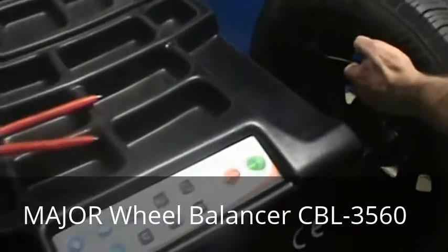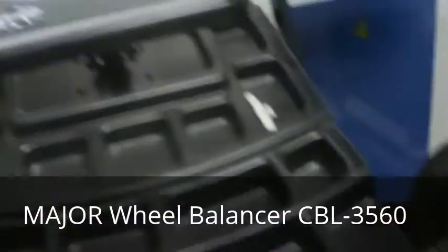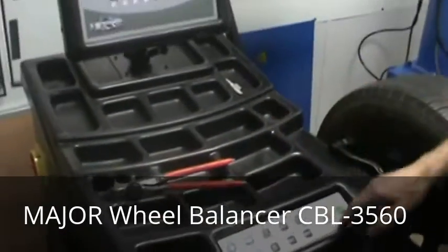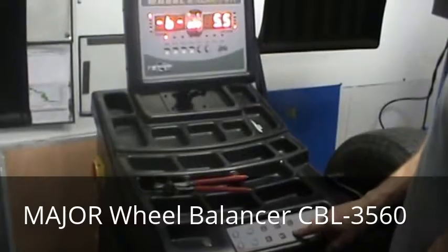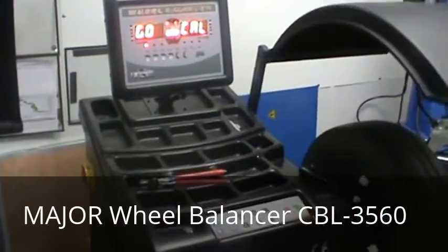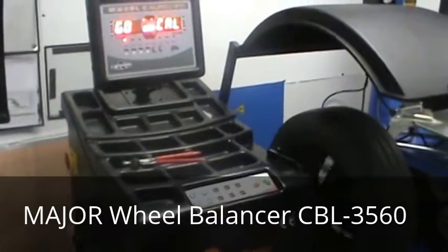First, enter the dimensions of the wheel you're using. I already know this is a 5.5 inch. Then hold the fine button down until it beeps. Add zero. The machine is going to measure the wheel the way it is now.